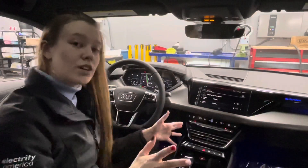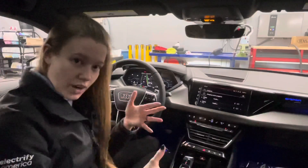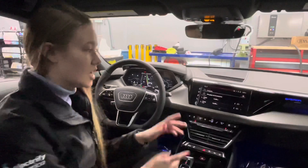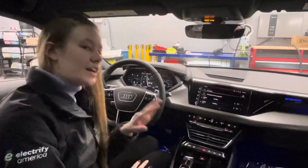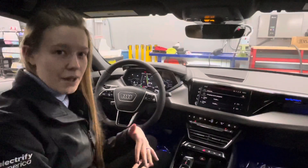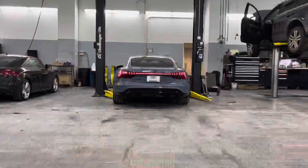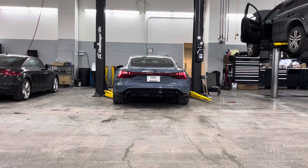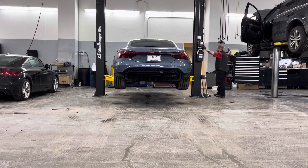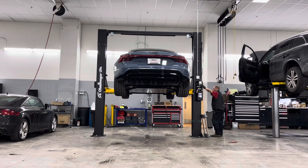After setting the charge level, you can also go in and set timers for when you want it to charge. For instance, if you leave at 7:45 every morning, it can be charged and the interior set to the correct temperature — say 72 degrees — so it's ready when you leave. You can set the timer here and it'll be ready for you every day at that time. This doesn't have to be set in the car; it can also be set in the My Audi app. Make sure you have your Audi brand specialist set that up for you.